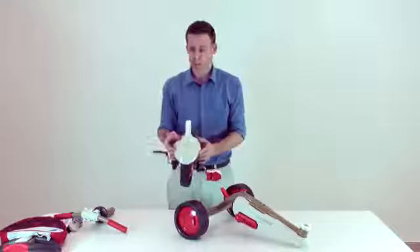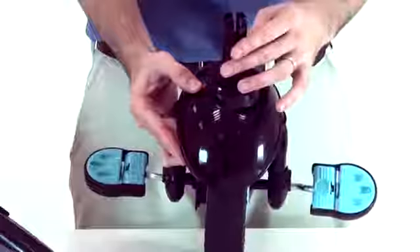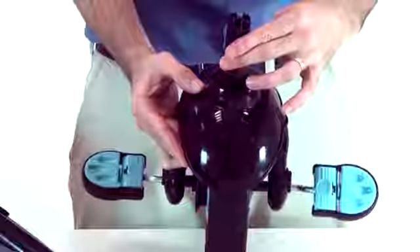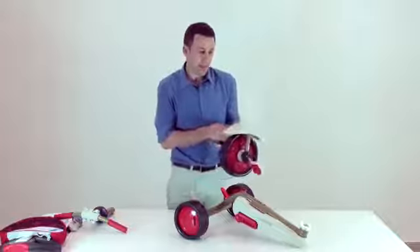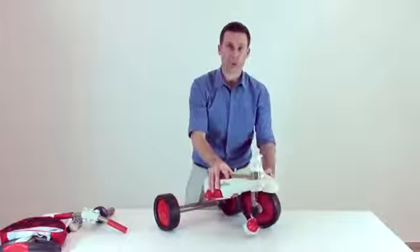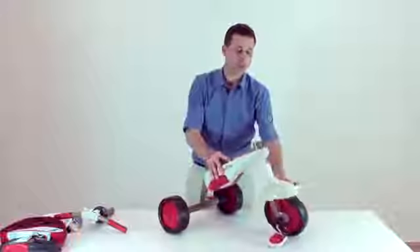Please take the front wheel. Make sure that the red button is in its designated hole — click the red button and put it into the designated hole. Then take the front wheel and put it into the body of the trike when the red button is at the left side of the front wheel.